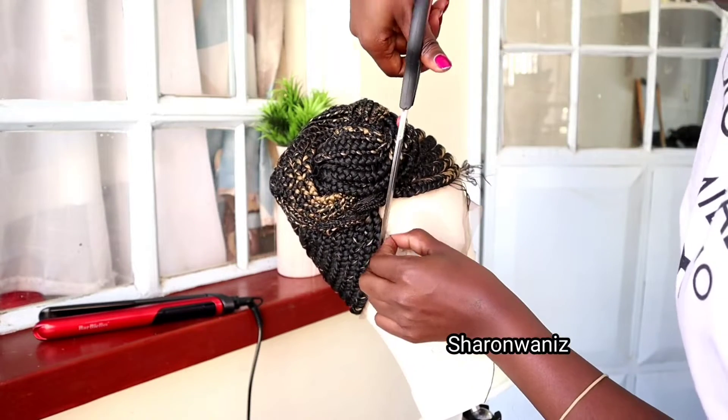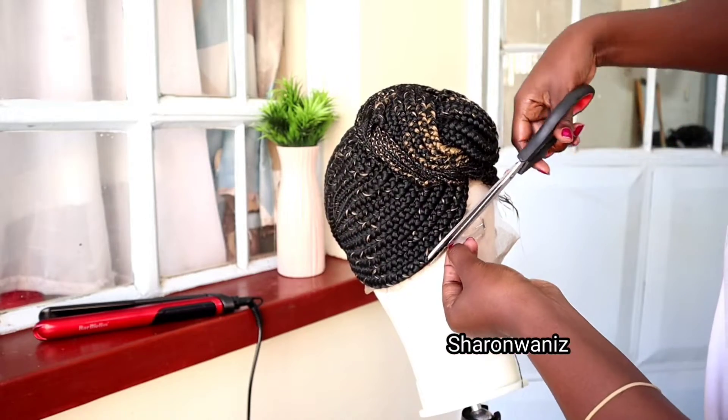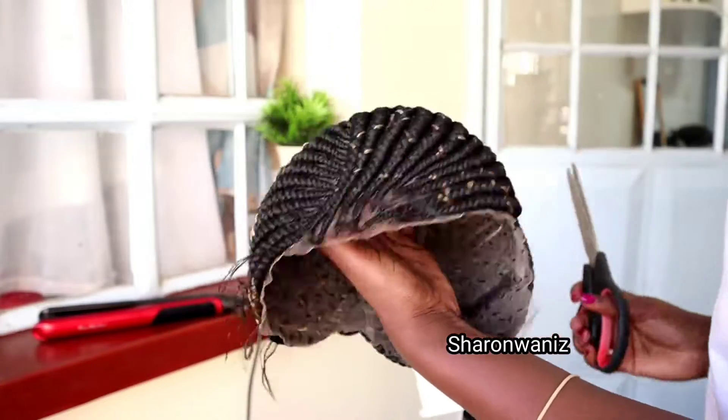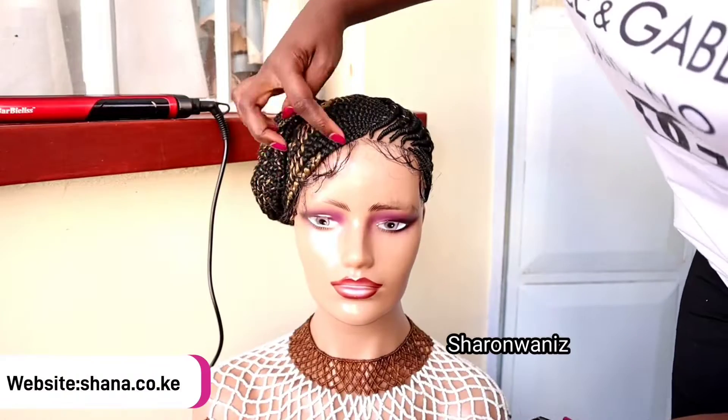You'll notice when I try the hair on it won't have baby hair on my left side, so I'm cutting the lace. When you order from the website, just let me know if you want me to cut the lace for you, because some clients want the wig without the lace cut and some want me to cut it for them.